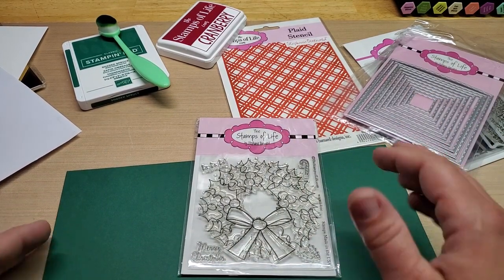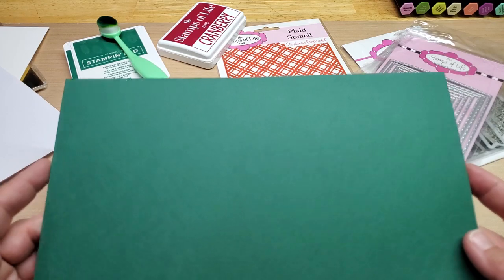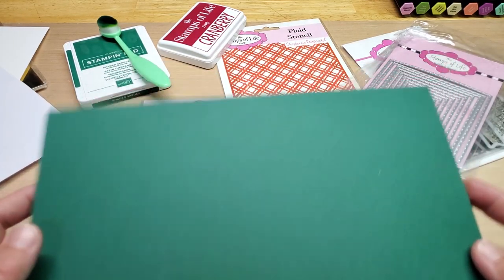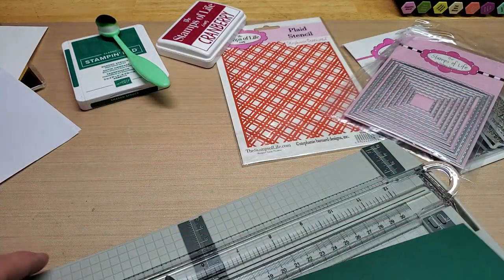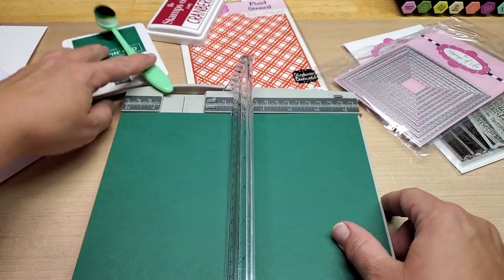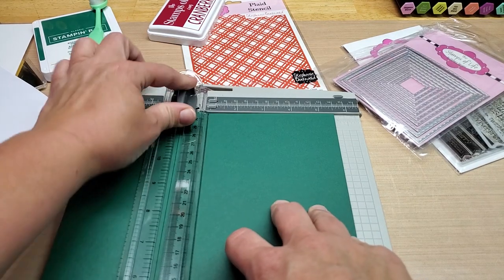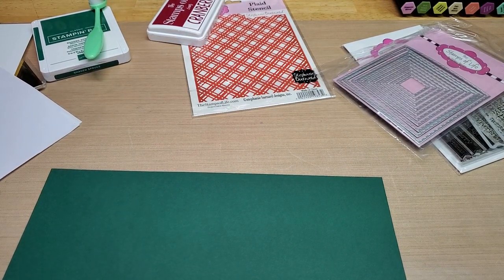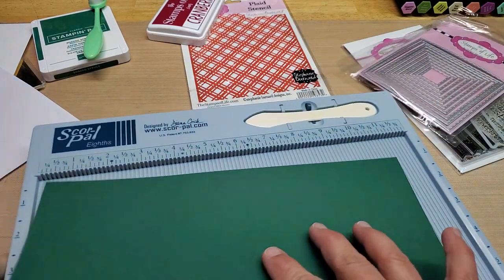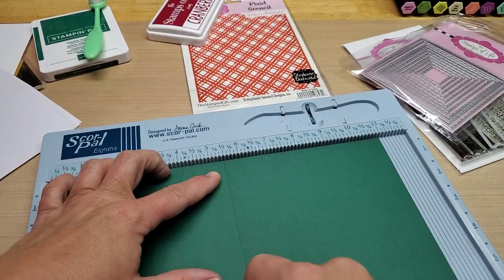I only have this in 8½ by 11, so what I'm going to do is make a 5½ by 5½ inch card. I'm going to leave it 11 inches long and then cut it down to 5½ inches wide. I forgot my scorer — let me grab that. Then I'll score this at 5½ so we have a 5½ inch square card.